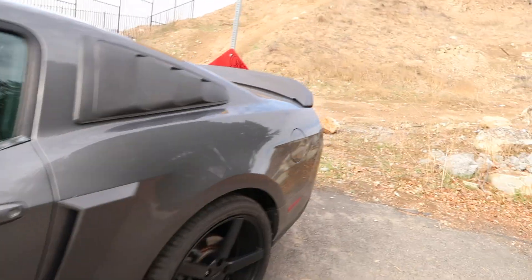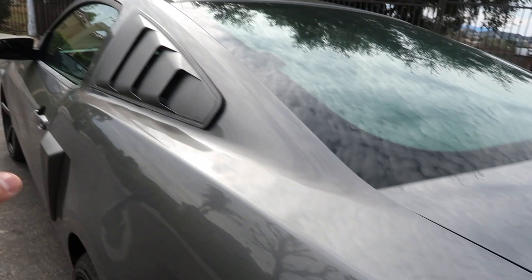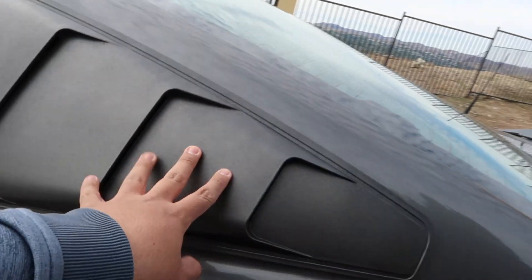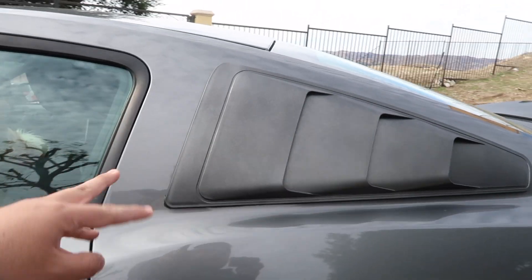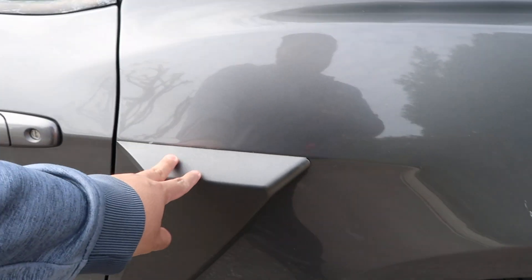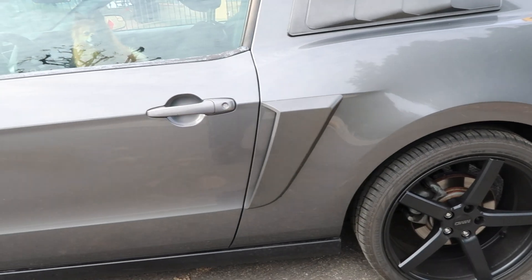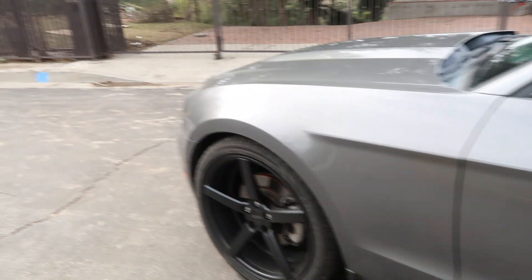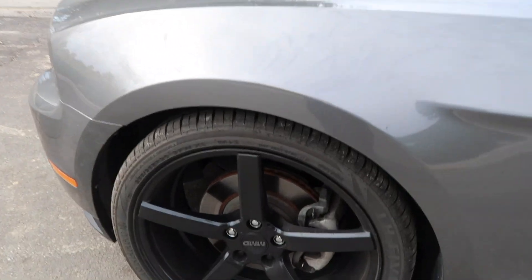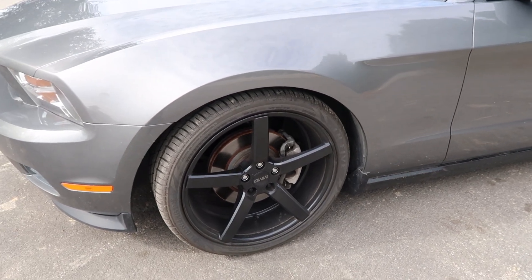Another upgrade — I got these from Amazon for about 50 bucks, and these other ones I got from AmericanMuscle.com for around $105. The wheels I also got from AmericanMuscle.com.